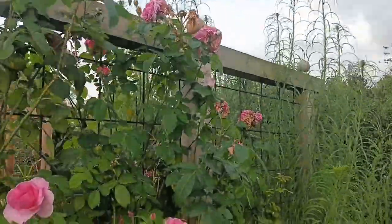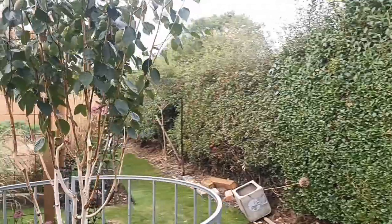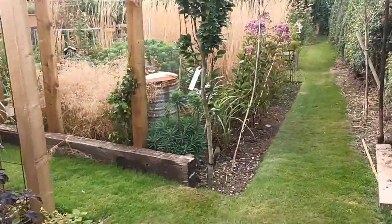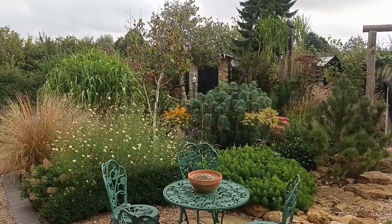So I'm quite happy with this area as I've said. We've shown you most areas now - I'll talk to you on the next one.